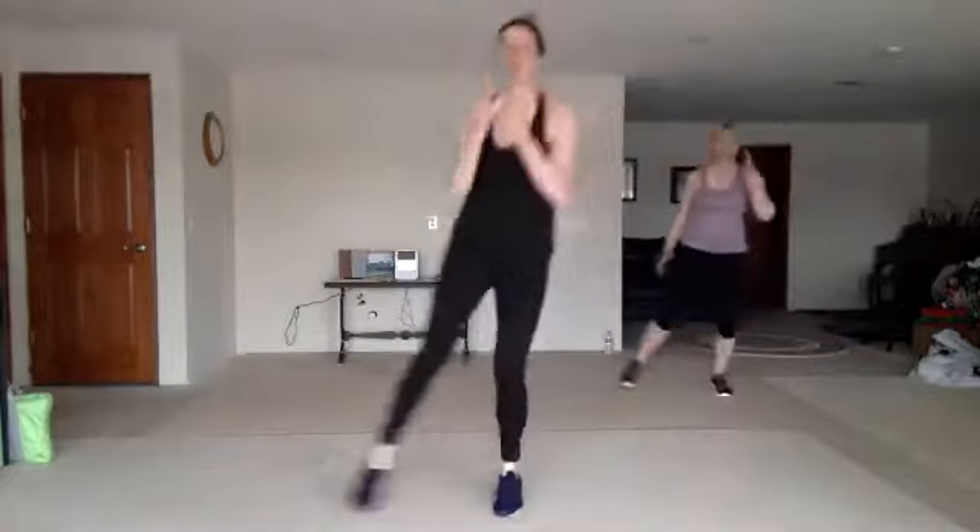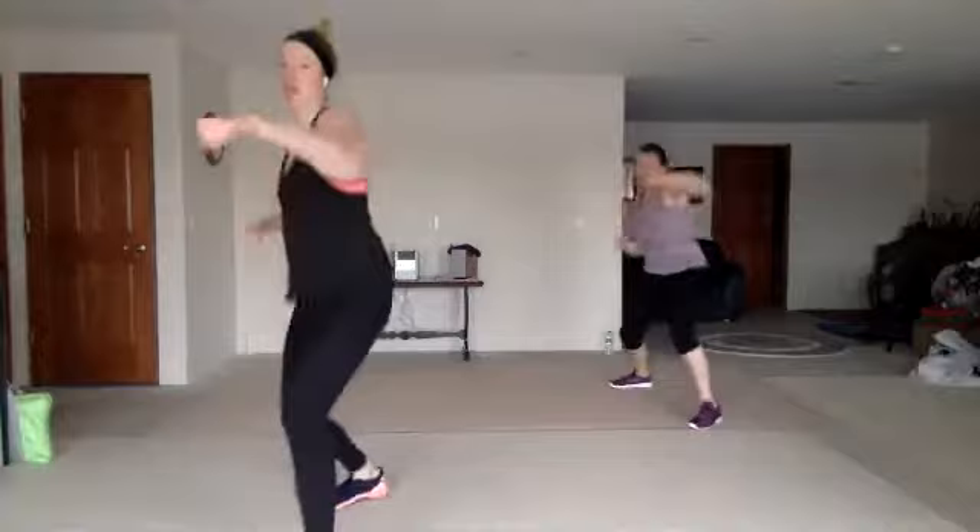All right, layer four is a twist — jab cross, jab knee. Good. You're turning that knee, but not too far. Good.